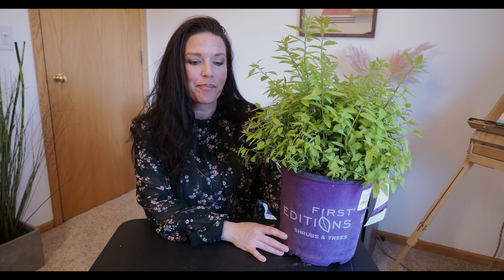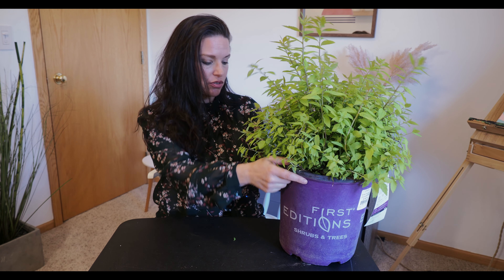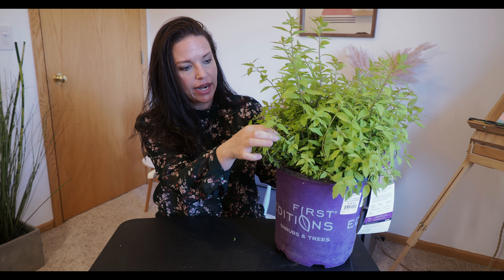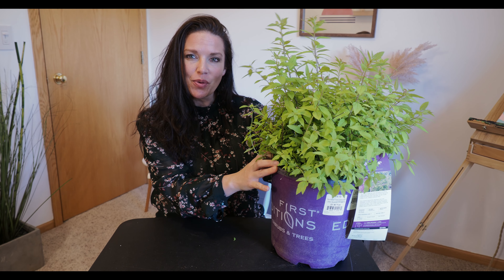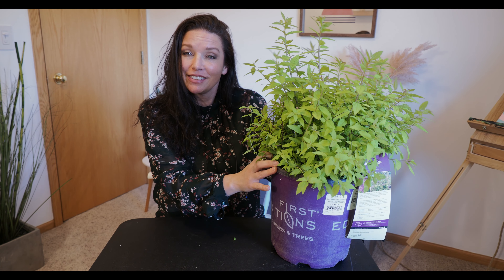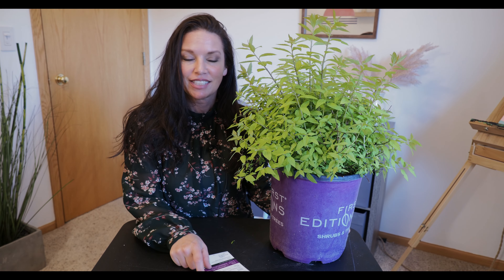I'll just kind of show you each one that I got. I'm not positive where I'm going to plant these yet. We're going to try to do this video inside today because it's kind of loud outside, but I'll bring you in closer and give you some information about each plant.